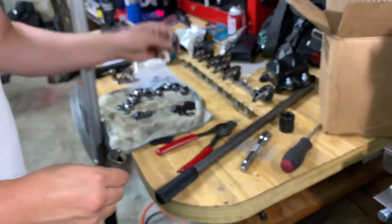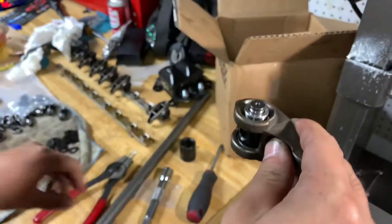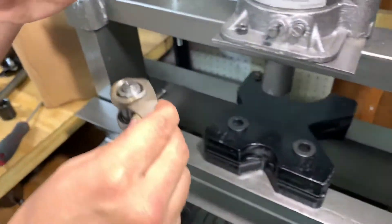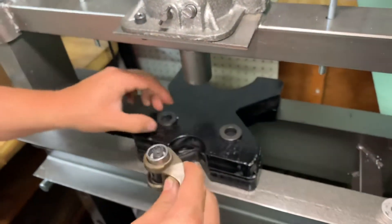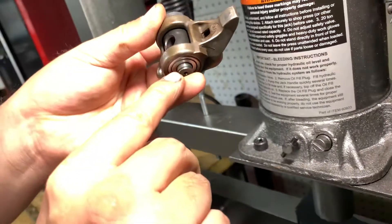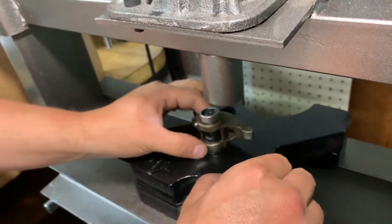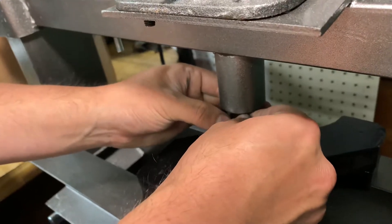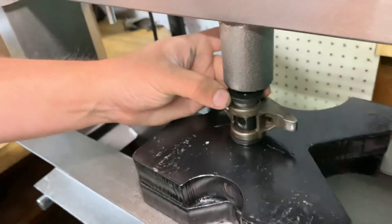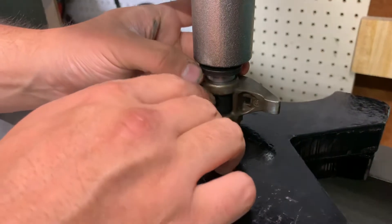Take your next piece — the center trunnion — and set that down into the bearing you've already pressed in. Take a new bearing, make sure the letters are facing outward, and then take your hardened washer. Set that little section there because it does stick out. That'll give you the space you need to make sure you're not pushing down directly on the trunnion itself. Take the second washer, set it over that hole, and then go ahead and slide that in there all the way.